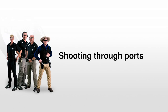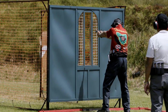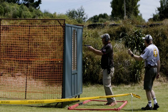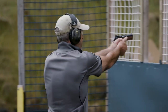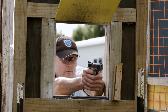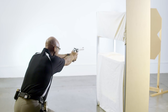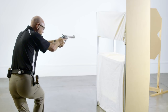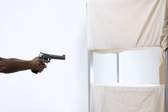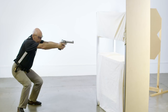Shooting through ports can be challenging as it restricts the field of view of a shooter and forces the shooter to move into a position where they can see the target. Stand back from the port if possible, in a position where the targets are visible, and engage the targets by shooting through the port. This is preferential to pushing the pistol through the port.